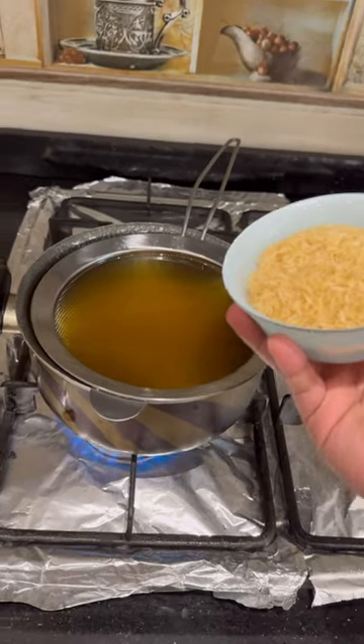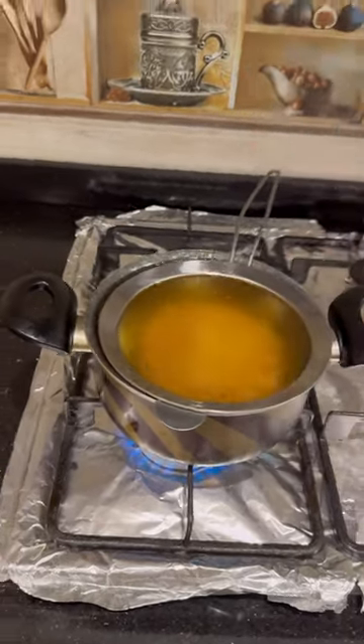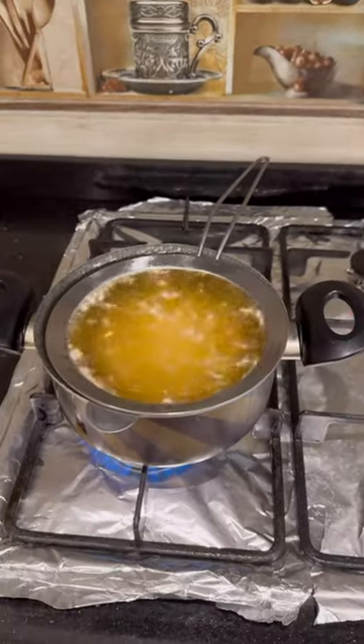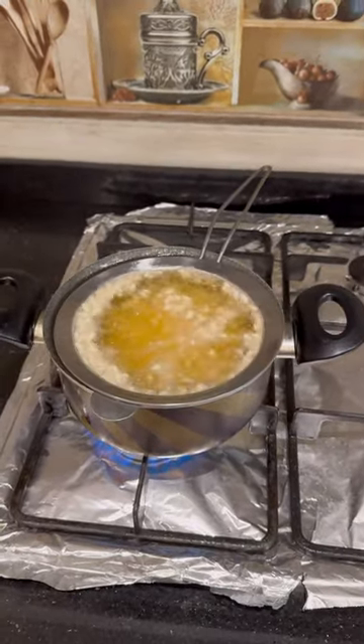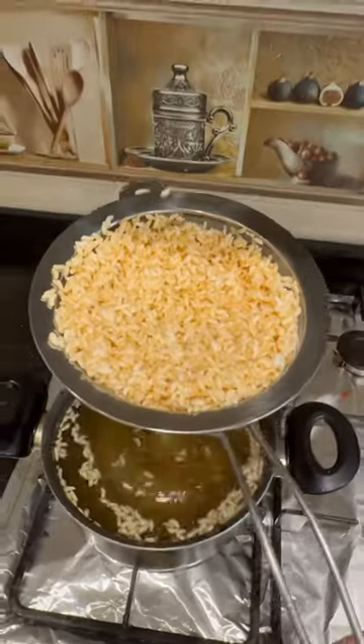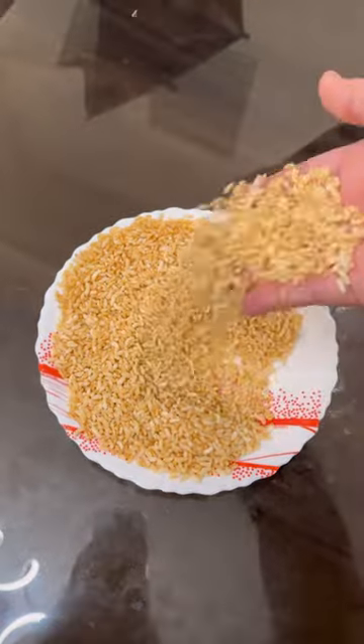Let's try it out. Three, two, one. Whoa! What? No freaking way! They already turned into Rice Krispie Treats! Look at that! Mmm! It works!